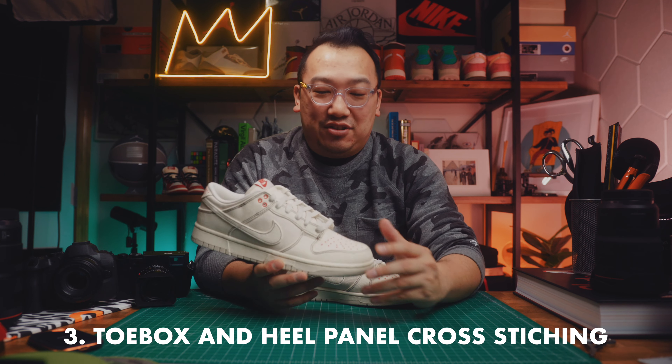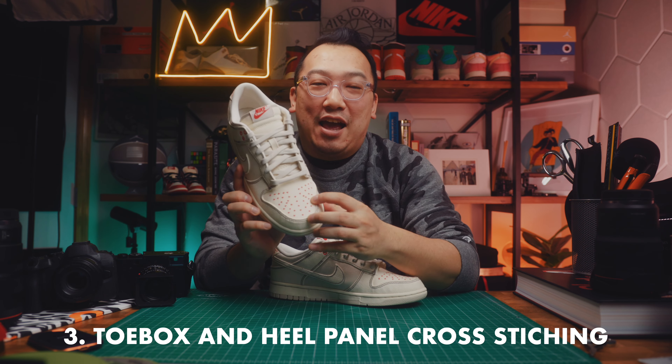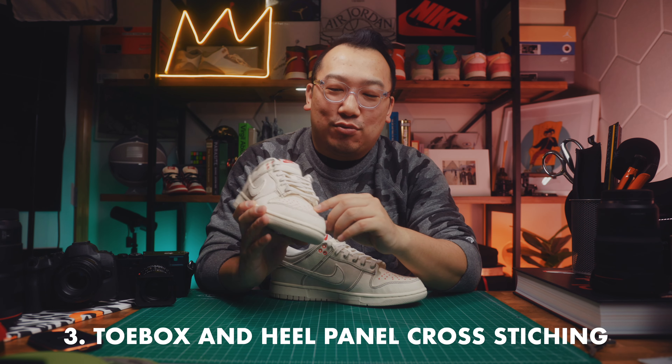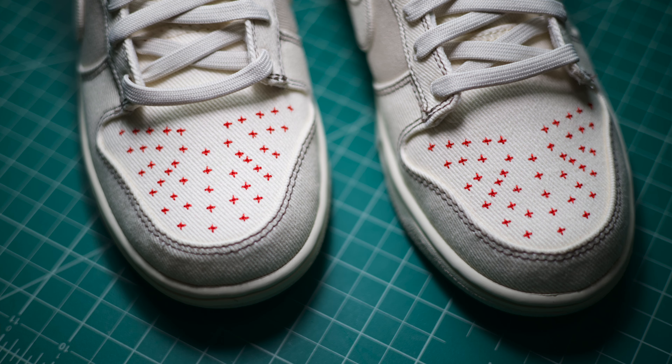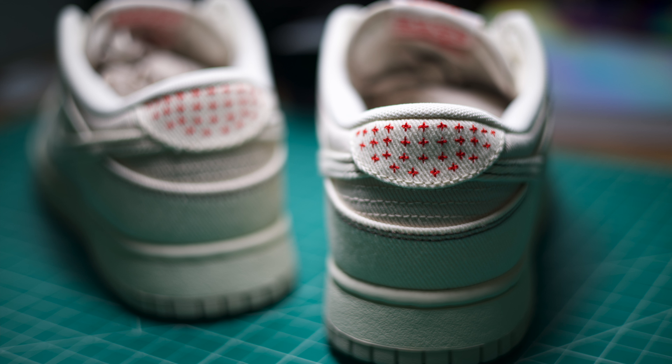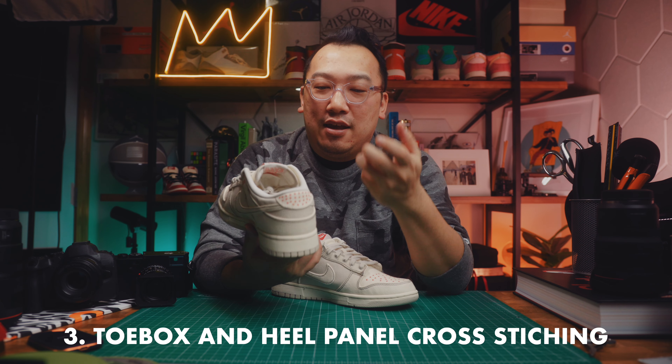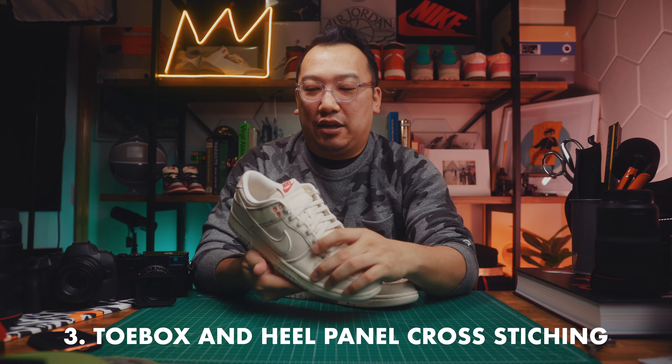The third detail that I really like is the cross-stitching that replaces the perforation you would find on a traditional leather sneaker. I think this is a really cool little touch — it's in red, which adds a nice little pop and breaks up the pale ivory across the upper. It's also on the back and it replaces the Nike branding, so if you're not a fan of overt branding, this might be the shoe for you. I like that cross-stitching pattern; it really reminds me of the Sashiko aesthetic.